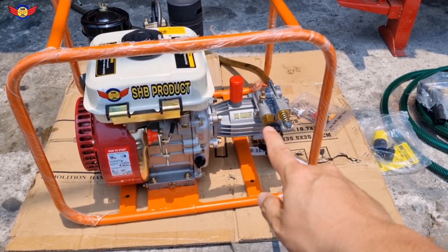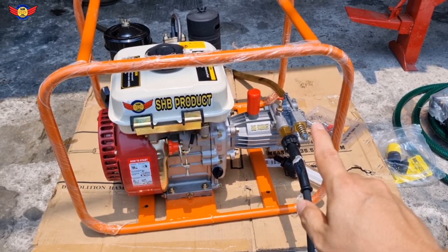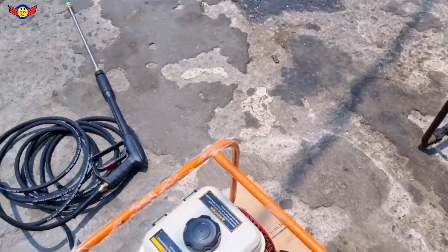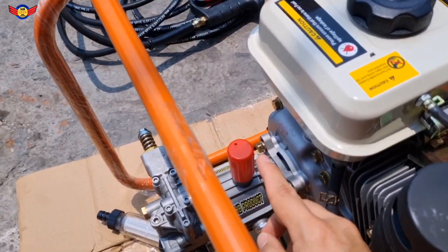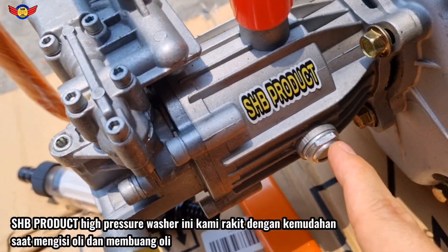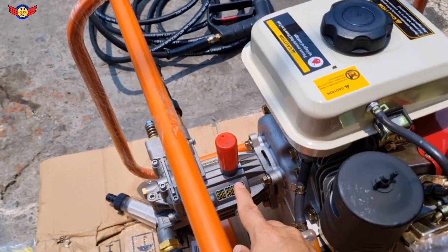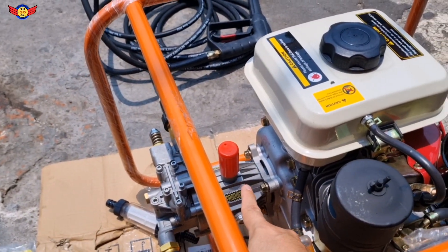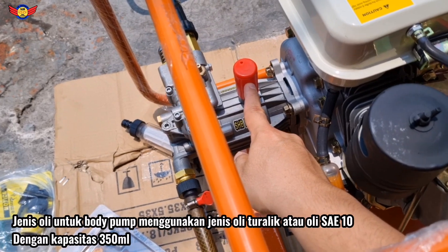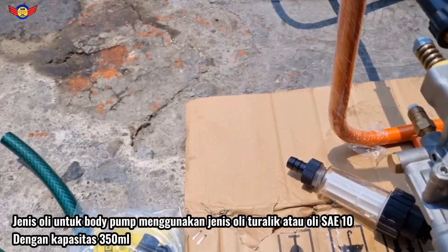Kita kombinasikan dengan body pump AC-nya jenis aksial pump, tapi ini yang tipe terbaru. Kalau aksial pump biasanya ganti olinya agak susah, ini kita buat yang simple - isi olinya dari sini. Jangan lupa guys, untuk isi oli biasanya menggunakan oli jenis Turalic atau oli SI10, isinya sekitar 200-300 ml cukup, atau dilihat dari kacanya.